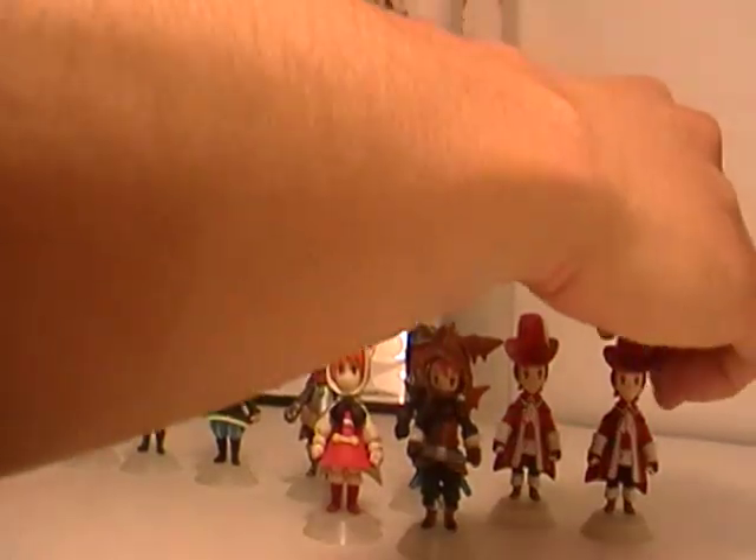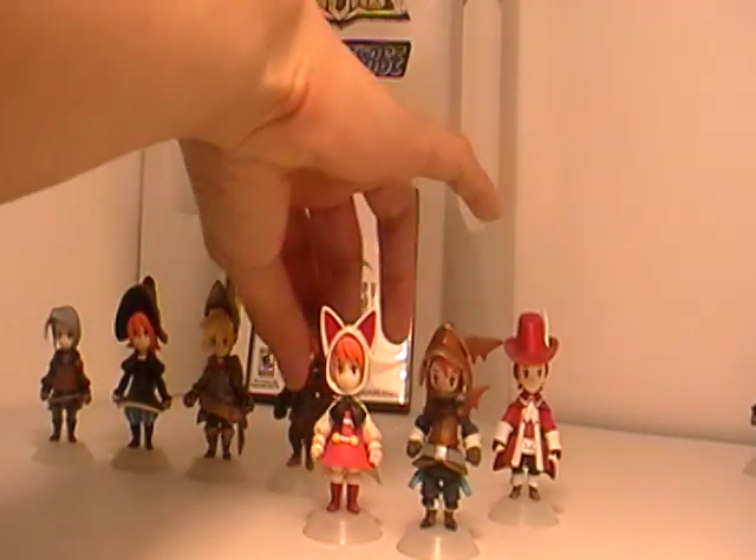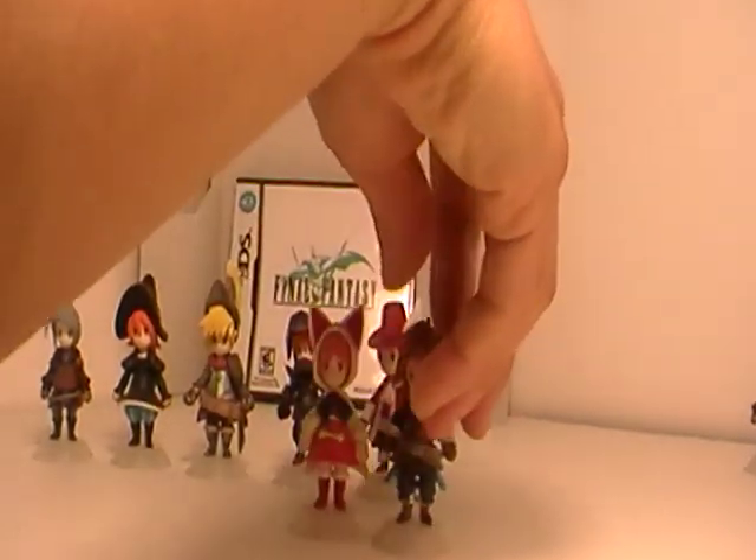So I've got two spare characters in here. But I just want to show you each individual figure. And they're very nice. Very simple detail.